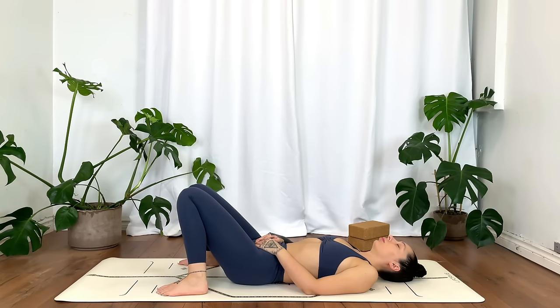Draw the breath into the belly — nice big inhale — exhaling, soften the belly. Maybe you're feeling digestion happening; just observe the body. No tension in the belly, the ribs, or the lower back. No tension in the hips, knees, thighs, or glutes. Rest here for a few moments.